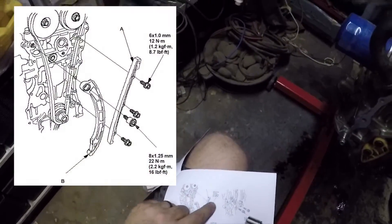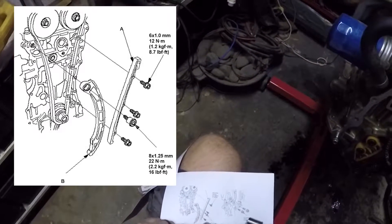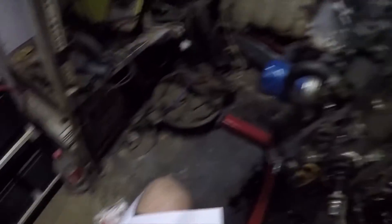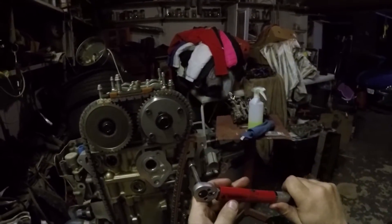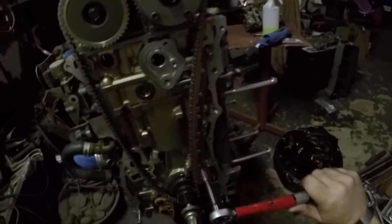So there are three bolts at 12 newton meters and this bigger one on this side is 22 newton meters. So far it's on 12. Done, done.